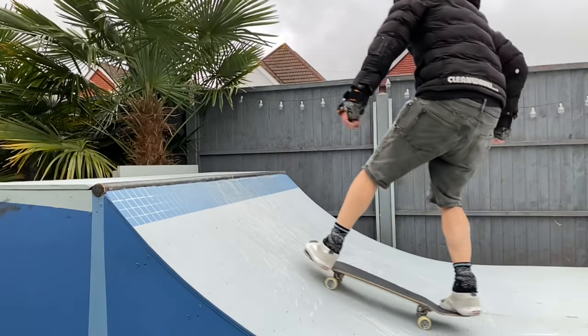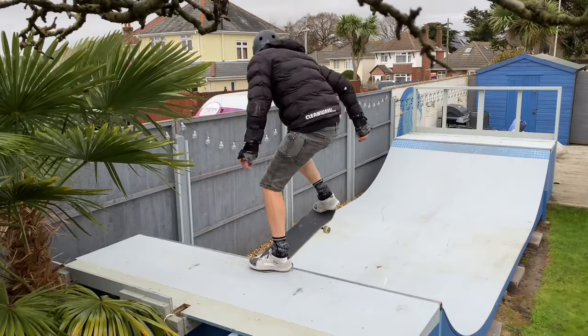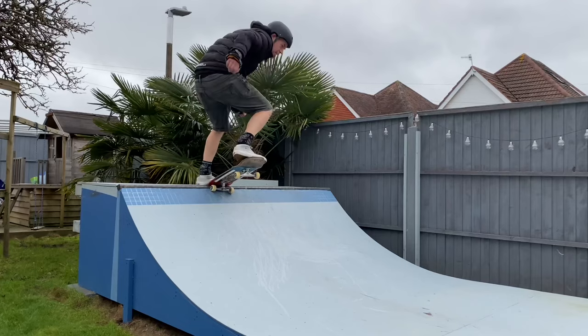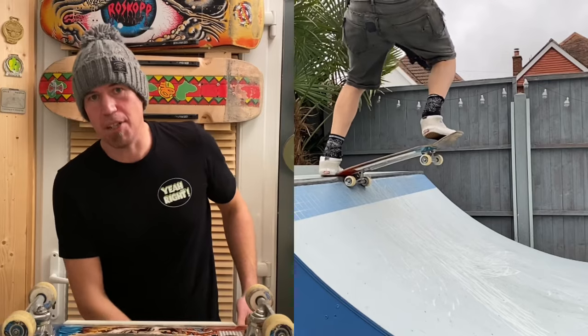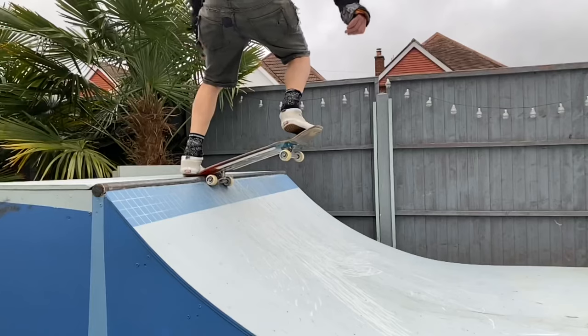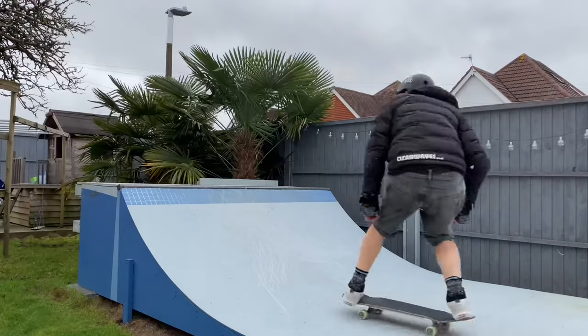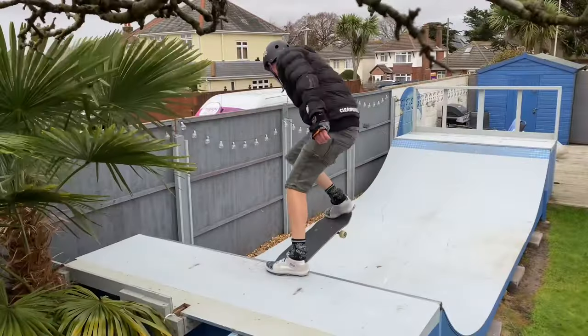That's it for the nose stall revert — those were a lot of fun. Let's talk through the key points in real time. Approach the ramp in your regular stance with your front foot on the nose. Pump up the ramp, execute the nose stall, look round with your head, square your shoulders across the coping whilst committing into the ramp. Let the board slide off the coping. Put your weight on your back foot to get the wheels down onto the ramp. Keep your front foot nice and unweighted to let those front wheels slide round. Keep your knees nice and bent throughout the maneuver, and then ride away.